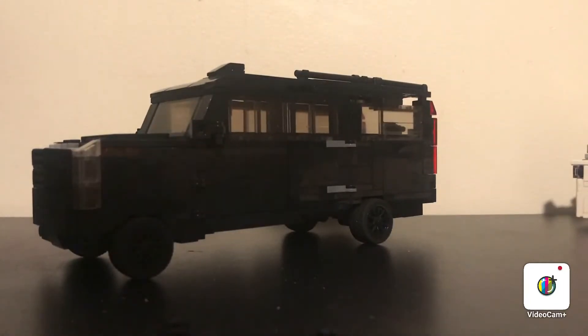Hello, it's BrickBuilderUS, and today I'm going to do a restoration for my 2020 Cadillac Escalade ESV Sport Platinum.